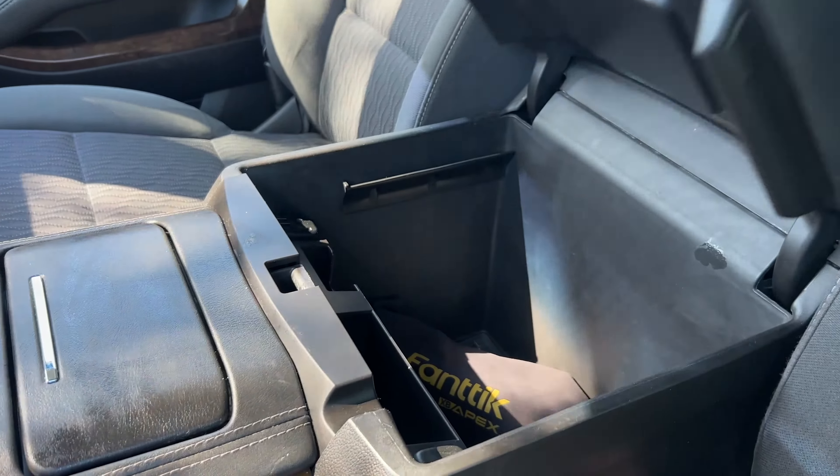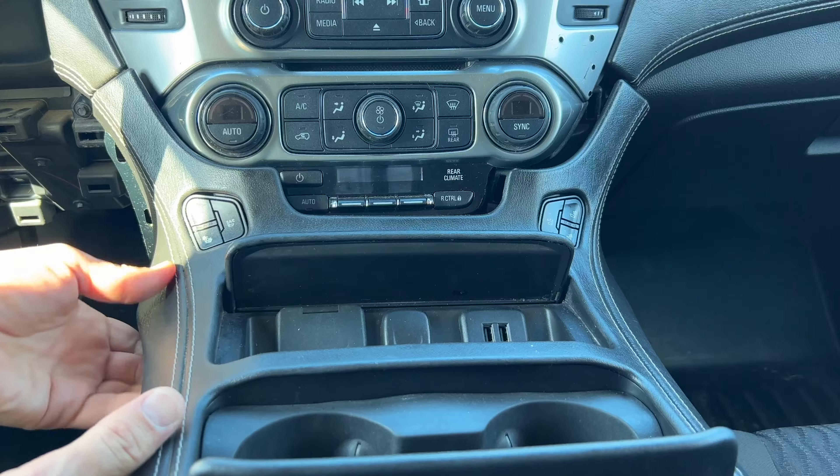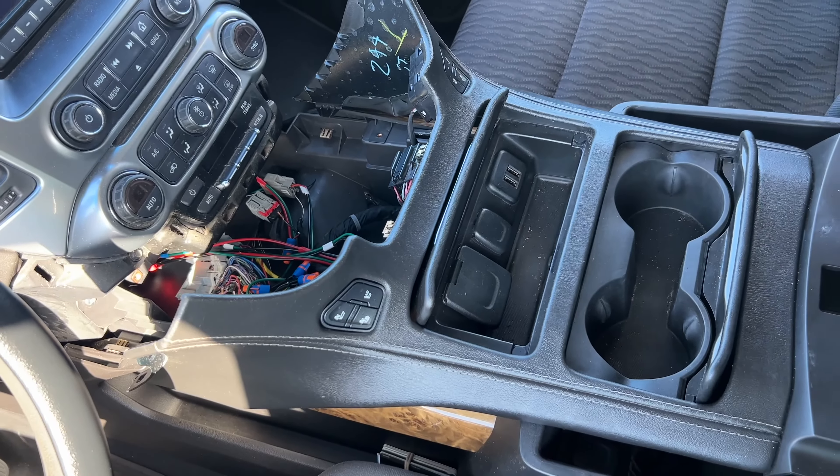Open the armrest lid and then take out the center console. Just set it aside — there's no need to unplug anything.